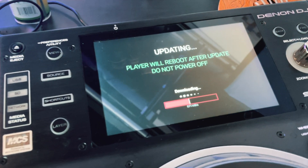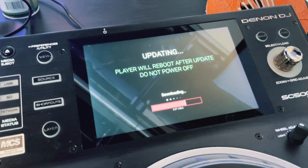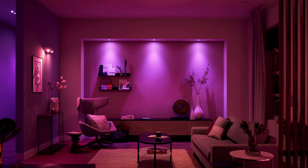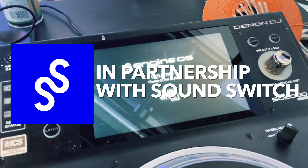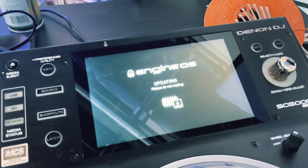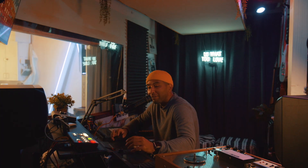The two biggest things I'm seeing in this update are DMX control as well as control for your Hue lighting systems. You are able to wirelessly connect to DMX controllers via your Denon hardware — and I believe the rest of the Prime hardware that has Wi-Fi enabled. You're able to connect to DMX lights and Hue lighting systems. There is a clever little interface built into your hardware now that gives you different settings that you can tap on.